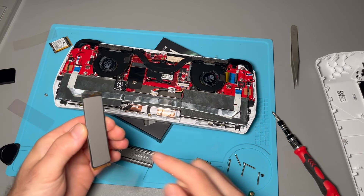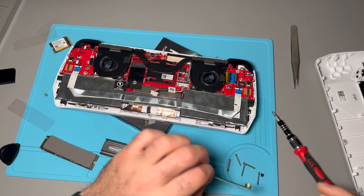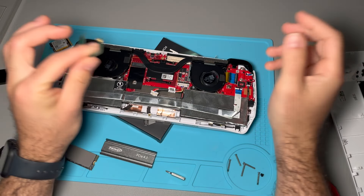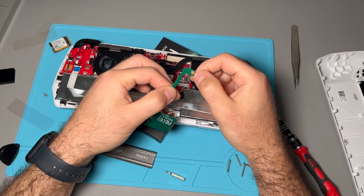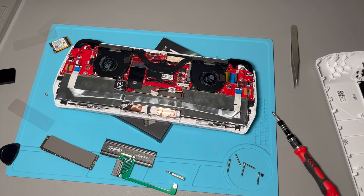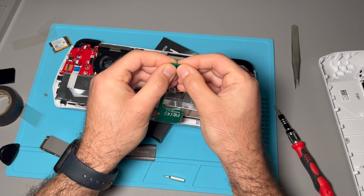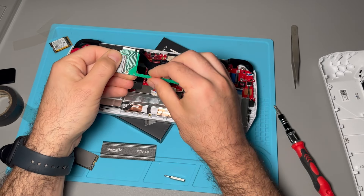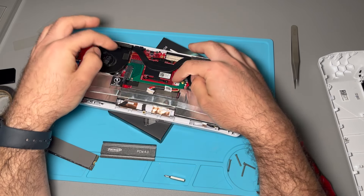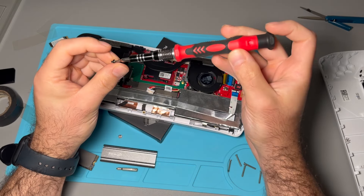So we have the original SSD out and I've gone ahead and set up the new one — I put a thermal pad underneath and on top. Now we're going to put the adapter in. The adapter, unlike normal SSD holders, has the screw on the bottom instead of the top. I'm going to apply a tiny bit of electric tape on the bottom just to avoid making contact and anything weird that might happen — again, just a safety measure. Then we'll go ahead and insert it at an angle and push it down for a snug fit.